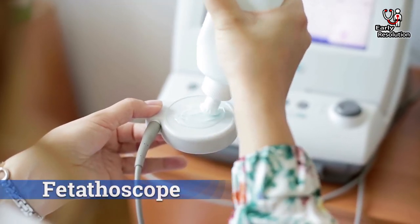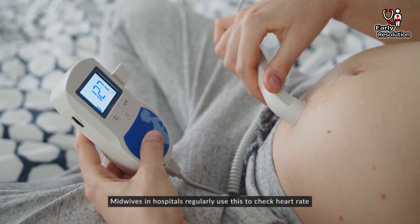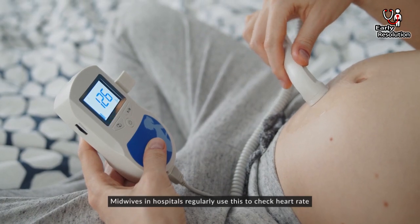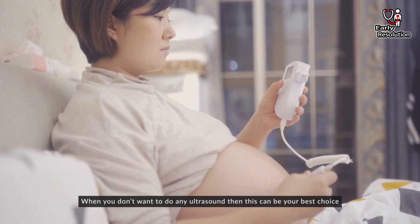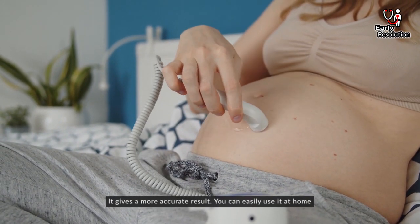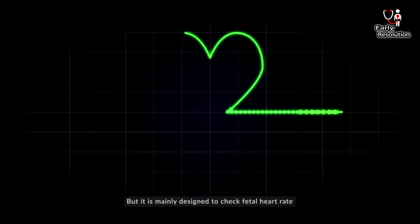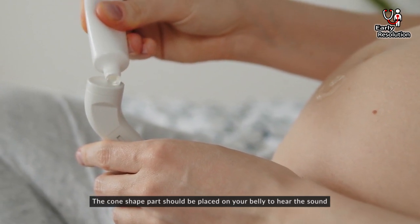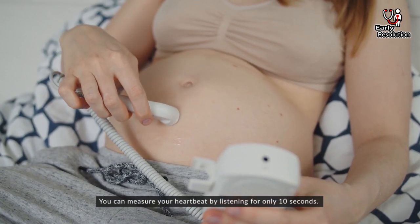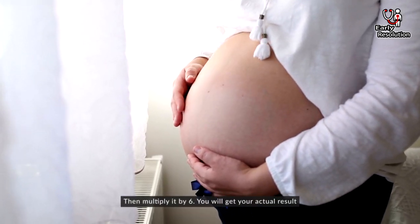Fetoscope. It is a more prominent and widely used tool to check fetal heart rate. Midwives in hospitals regularly use this to check heart rate. When you don't want to do an ultrasound, this can be your best choice as it gives a more accurate result and you can easily use it at home. The fetoscope is similar to an ordinary stethoscope but is mainly designed to check fetal heart rate. Place the cone-shaped part on your belly to hear the sound. Measure by listening for only 10 seconds, then multiply by 6 to get your actual result.